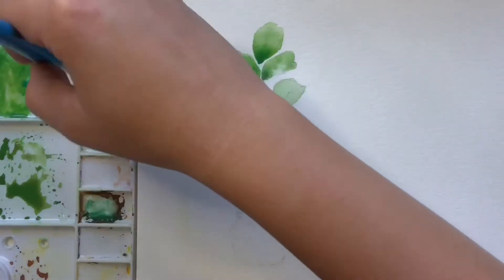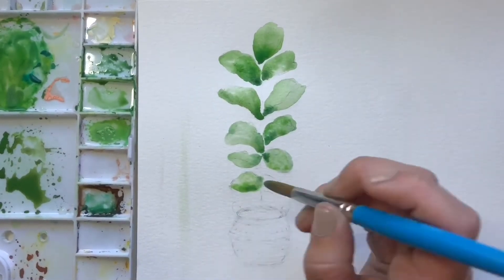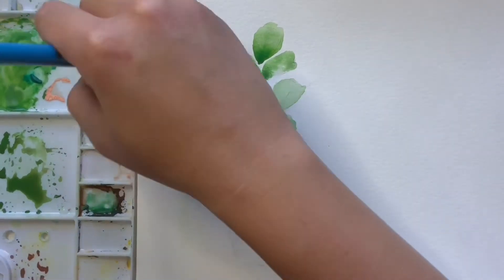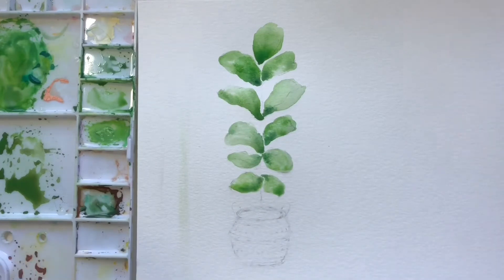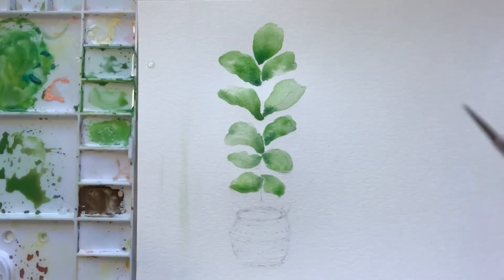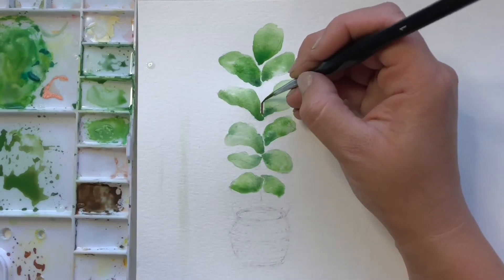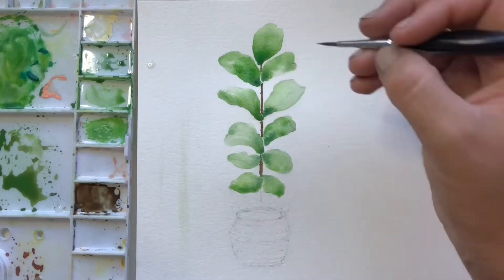I keep having to mix more of this dark green — I didn't quite make enough to start with. That's the last leaf, so once we're finished this we're going to mix up a nice amount of brown again and get a smaller detail brush to do the stem. Just be careful when doing your stem — if any of your leaves aren't dry yet, you don't want to go over them and have it bleed together with the green. It's okay to leave some white space and just touch up those details after.